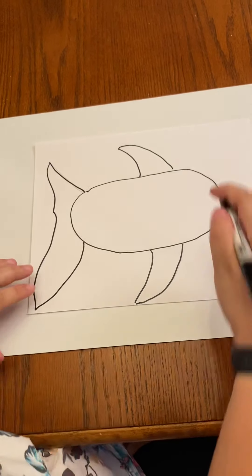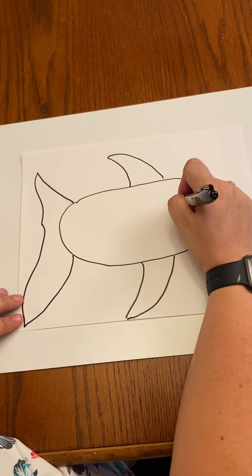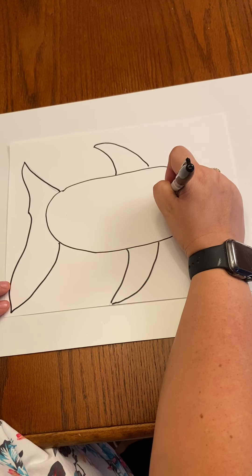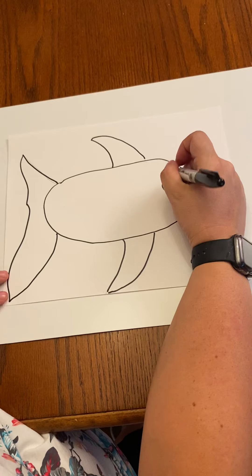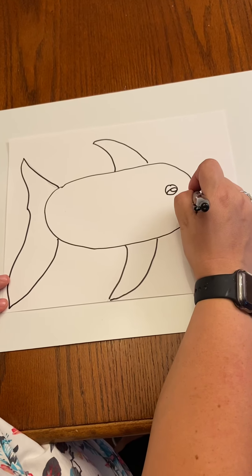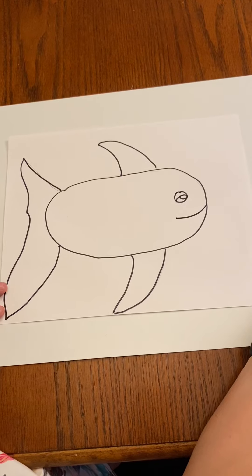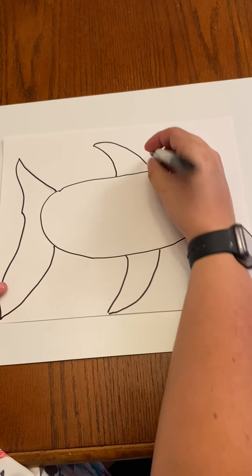And then we have to give him an eye. And then he's smiling, so we're going to give him a big smile.